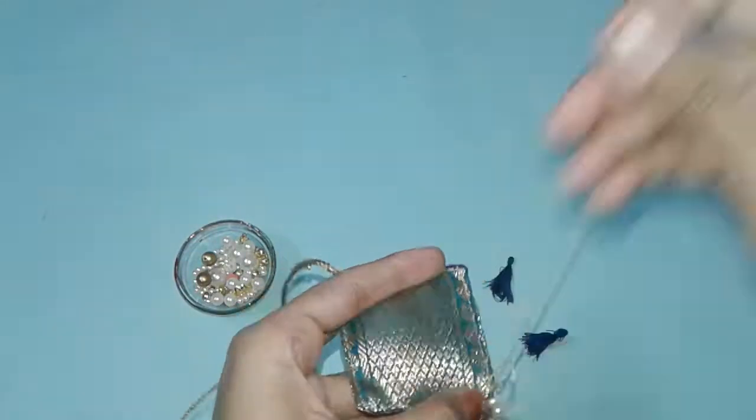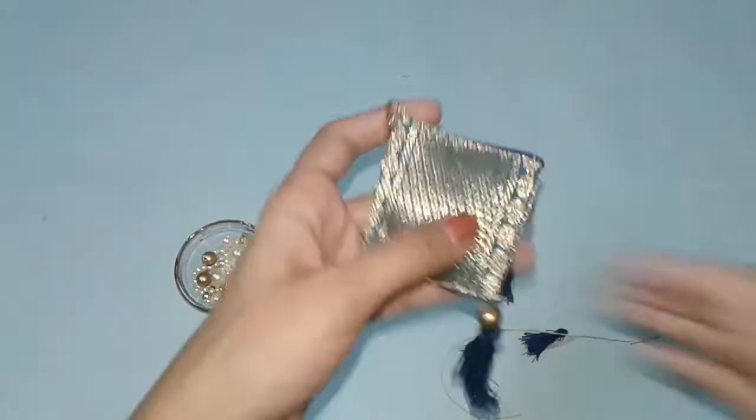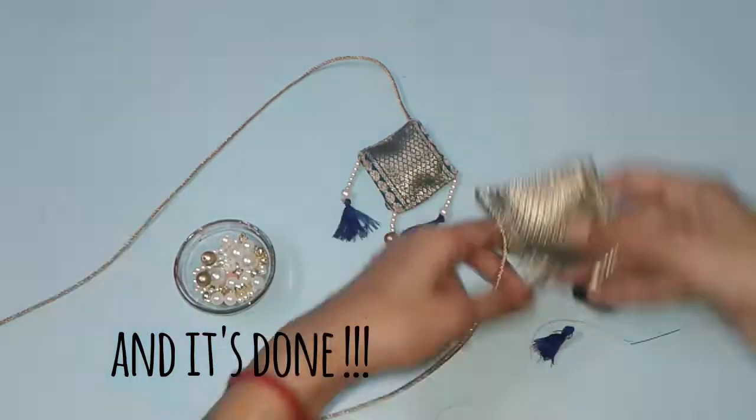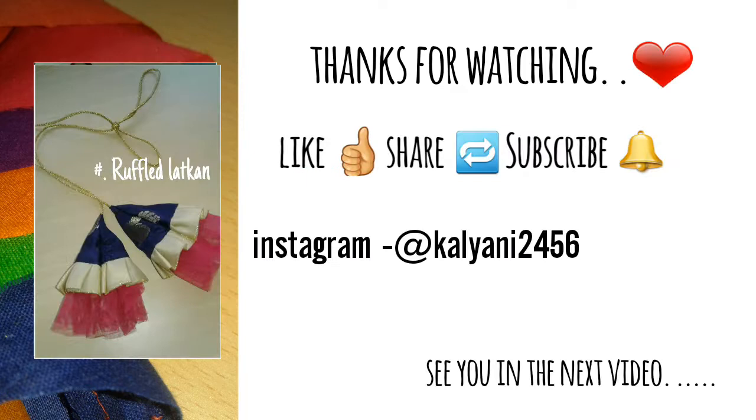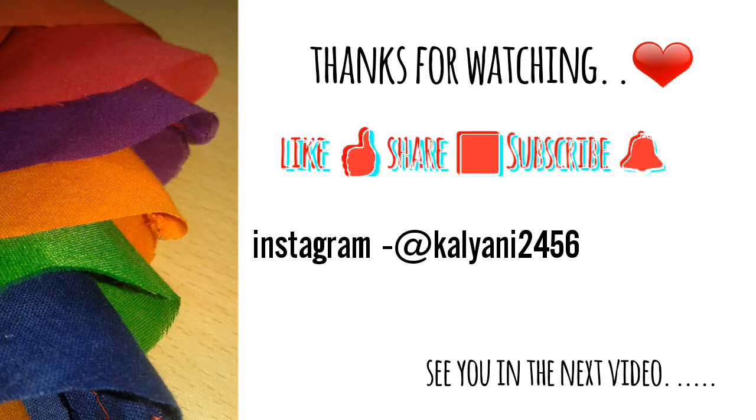You can decorate it however you want and it's done! If you like the video, please like, share, and subscribe. Thanks for watching!